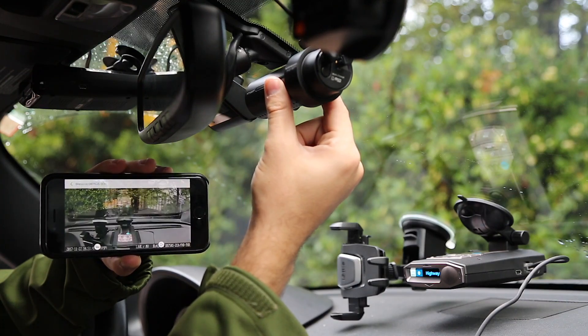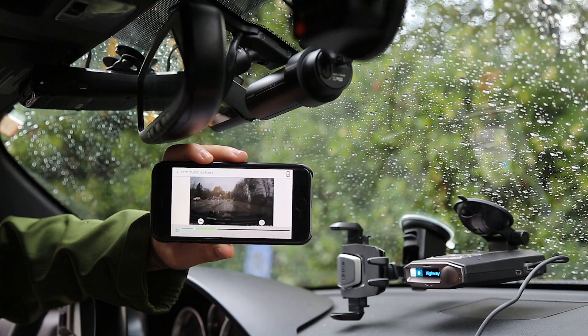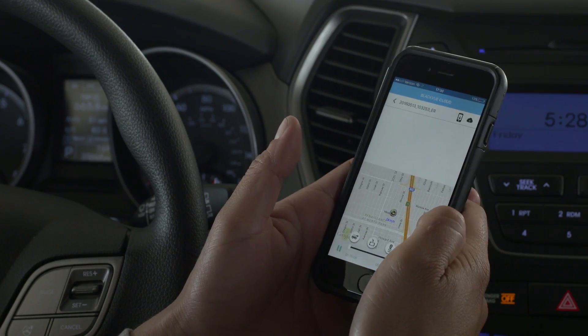Instead, they have Wi-Fi to connect to your phone, and you can use your phone to aim the dash cam, change settings, or even view footage you captured right from your car, which is very convenient. The Thinkware and the Blackview dash cams also add some additional cloud functionality, meaning they can use Wi-Fi to connect out to a hotspot and access the internet for some additional cool features.